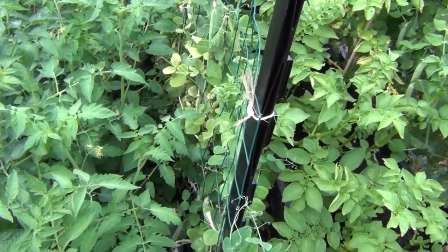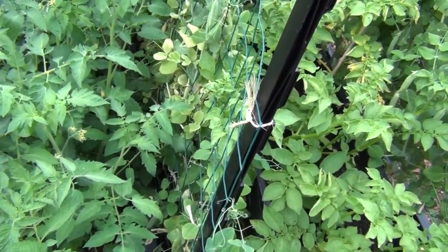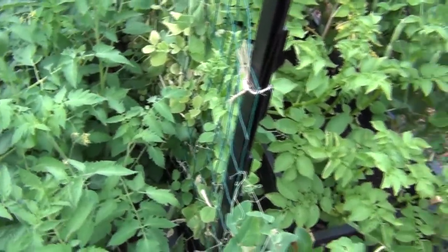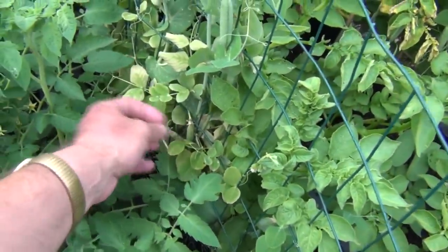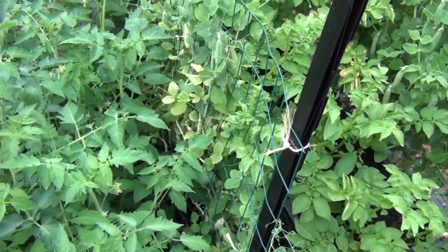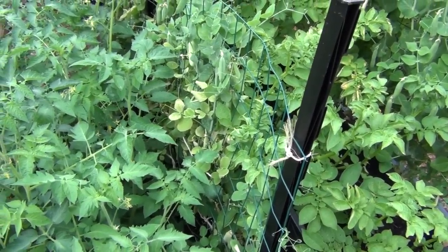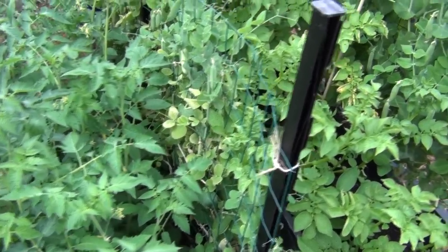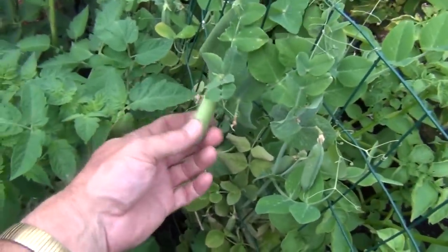Hey everyone, New England Gardening here. I was looking at the peas today and I noticed that these peas are starting to turn brown and yellow. I'm like, geez, what's going on? Then it dawned on me — I'm not doing anything wrong, it's just that they're done. We really have some hot days here and peas are not a hot-weather crop, so these peas I think I let go too long.